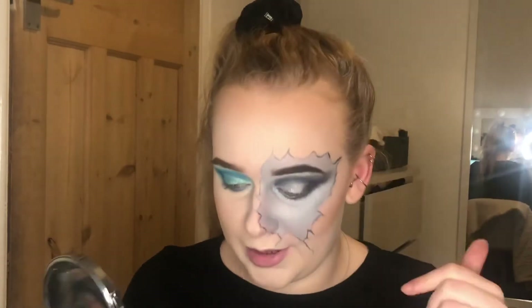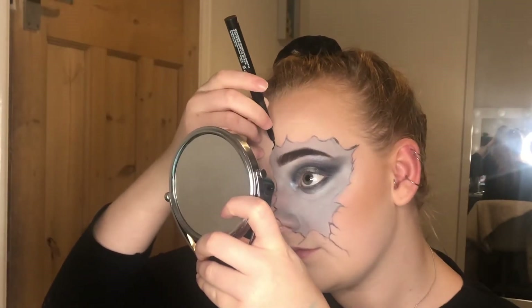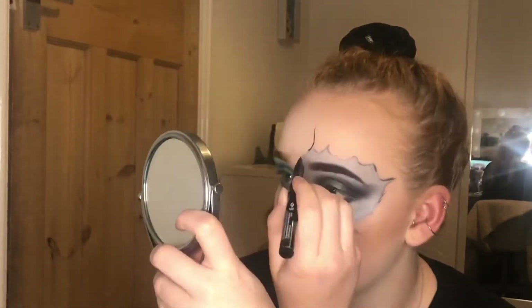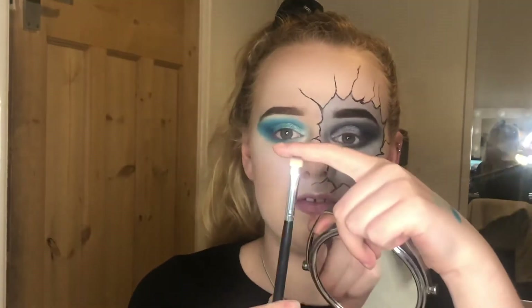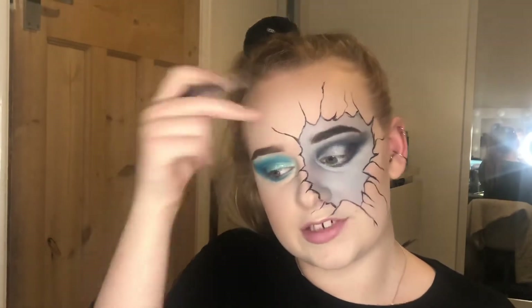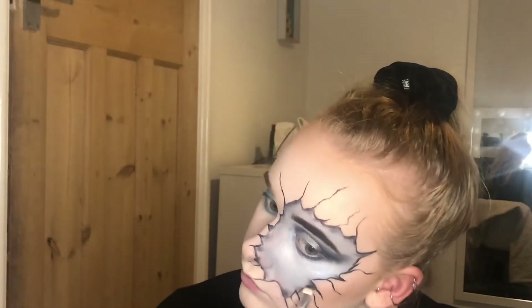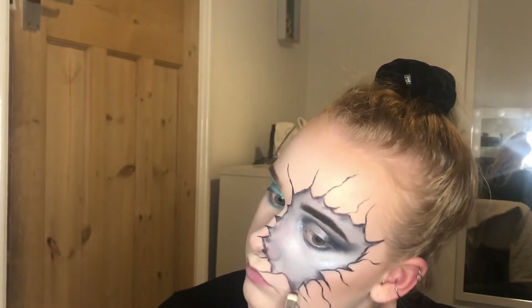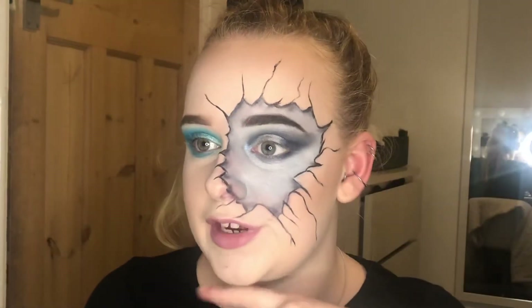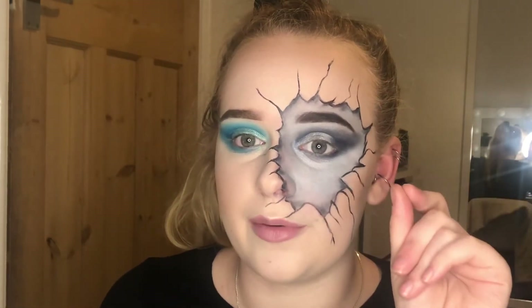I'm going to stop putting it off and do the black lines. I'm going back in with that Body Shop eyeliner and just going for it. This is what we're now working with. Going in with a flat, thin brush I'm just going to add shading to the bits that would cast a shadow. I think if I just keep working on it I'll ruin it, so I'm going to pop on some mascara and lashes and figure out what to do from there.